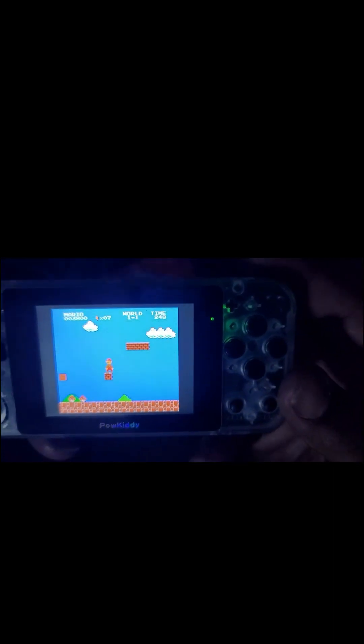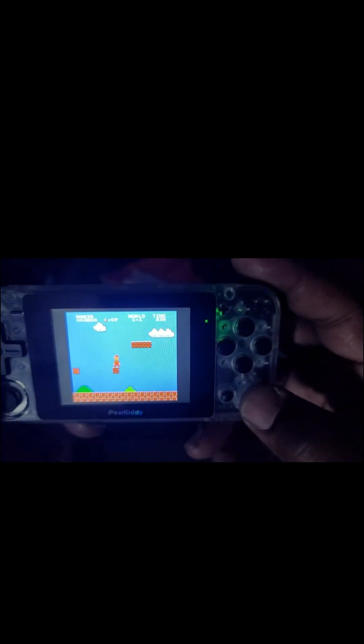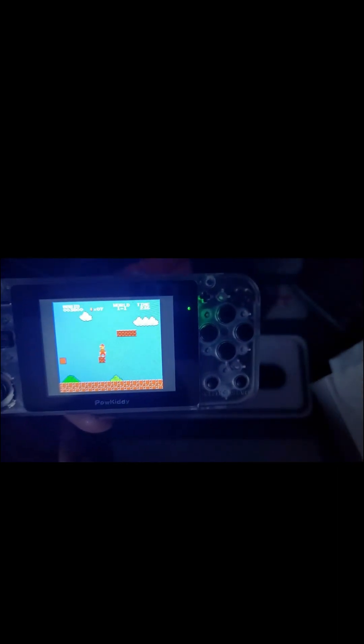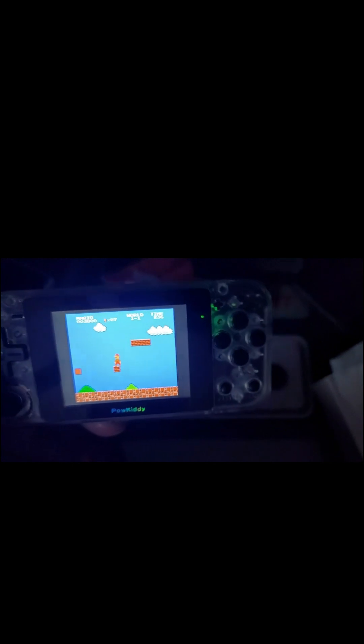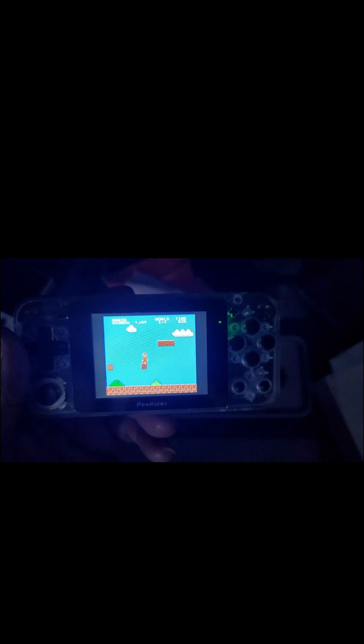Anyway guys, if my eyes weren't so bad, this little 2.8-inch screen ain't bad. I guess for children it'll probably be perfect. I would definitely give this a go — I like it, it's a nice little system. I think right now it's a little bit overpriced, but I picked it up from Amazon and I think I paid like $40 for it. I know I should slap myself, but it's all good.